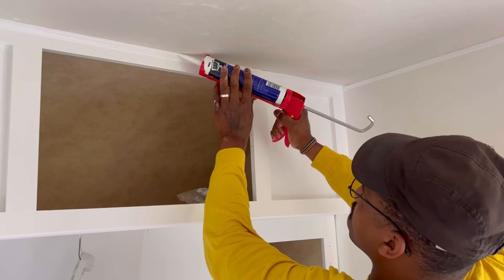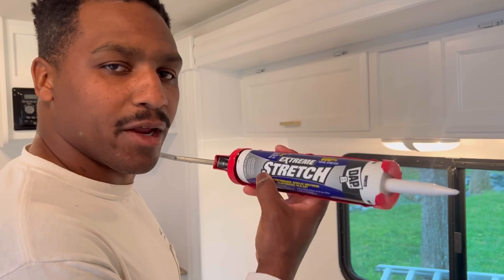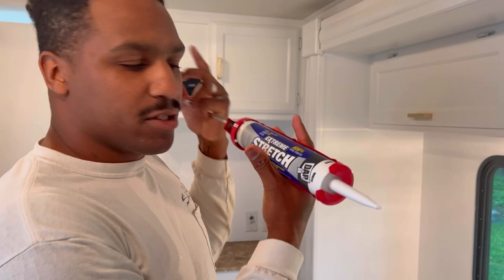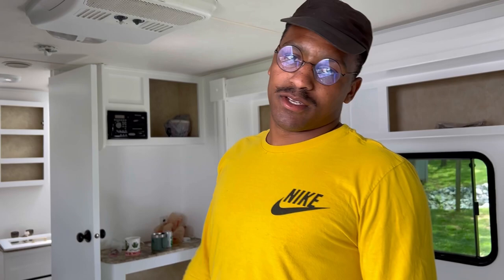Before we put everything back together, it was time to seal off the look with some caulk. We were told that this extreme stretch caulk was the way to go because in the wintertime everything shrinks and in the summertime everything expands. So with all of that, this has give to it and supposedly it's the best stuff to use — highly recommend the extreme stretch. Now we could get back to piecing our home together, so we started with putting up the bathroom door. Note: if you're going to put a door together, know what you're doing. Remember how it was on there so that you can put it back the same way. I literally put the doorknob and the hinges upside down and backwards. Trial and error, baby.